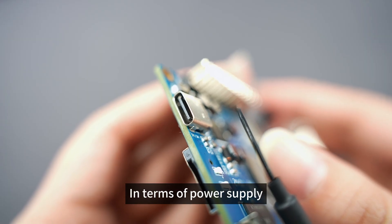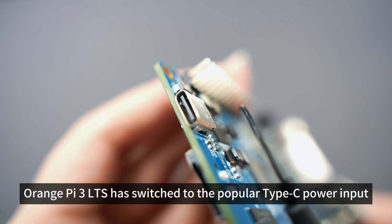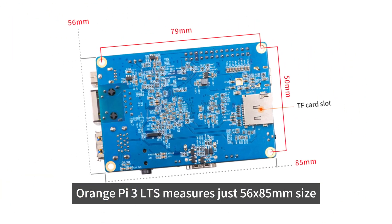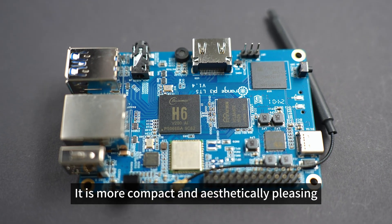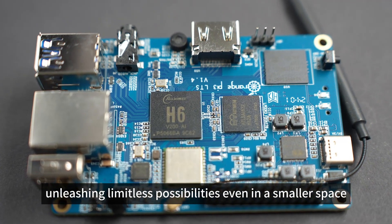In terms of power supply, the Orange Pi 3 LTS has switched to the popular Type-C power input, making it more efficient and convenient to use. In terms of appearance, the Orange Pi 3 LTS measures just 56 by 85mm, making it more compact and aesthetically pleasing, unleashing limitless possibilities even in a smaller space.